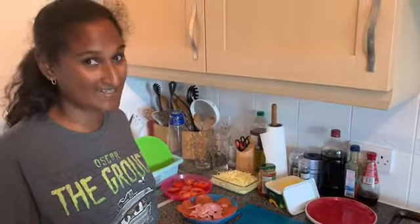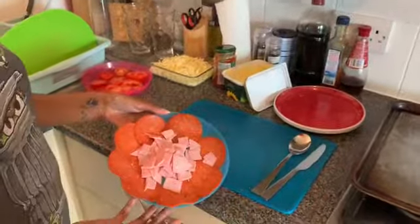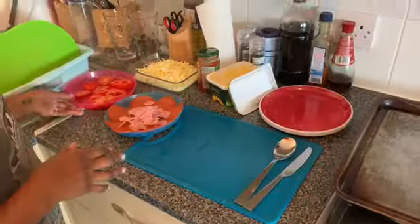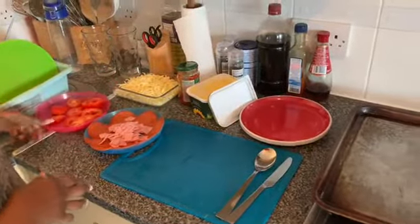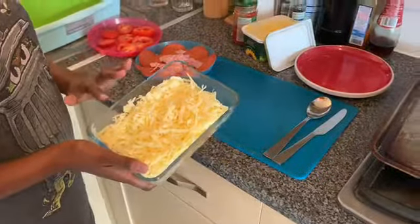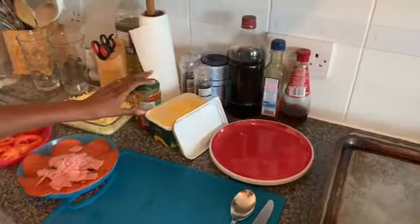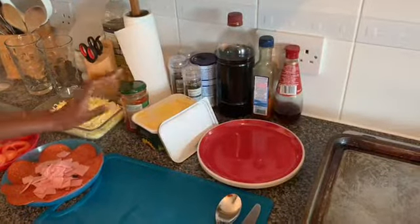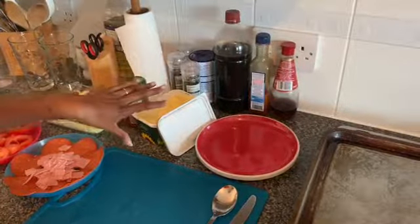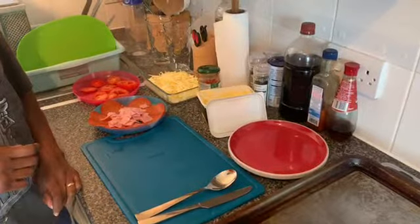I'm going to go through the list of ingredients. On the plate I've got pepperoni slices and some ham — about three slices of cooked ham. I've got two sliced tomatoes, a mixture of cheddar and mozzarella cheese about 25 grams of each, shop-bought pizza sauce which we used when we made our own pizzas, and normal butter.